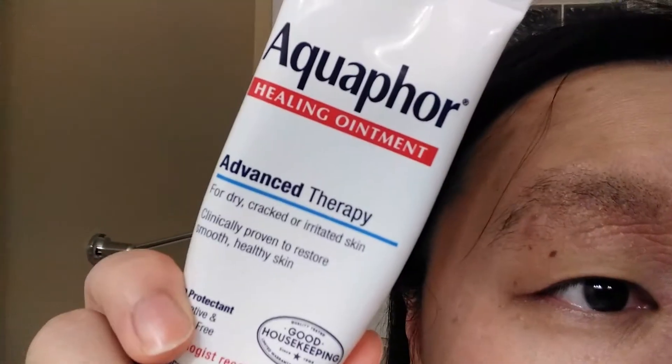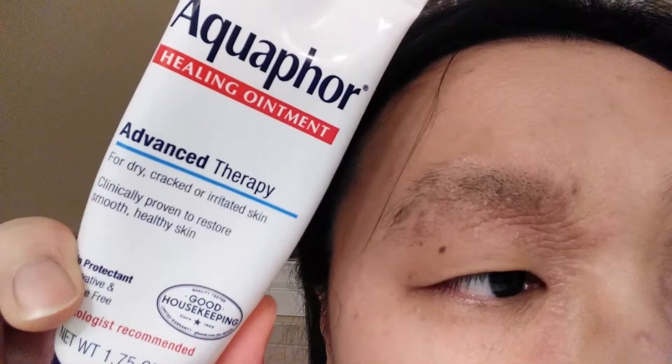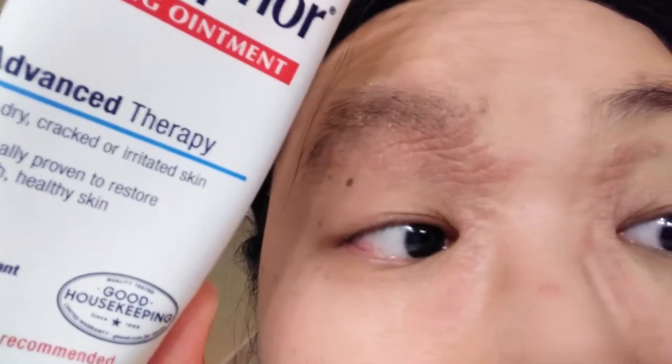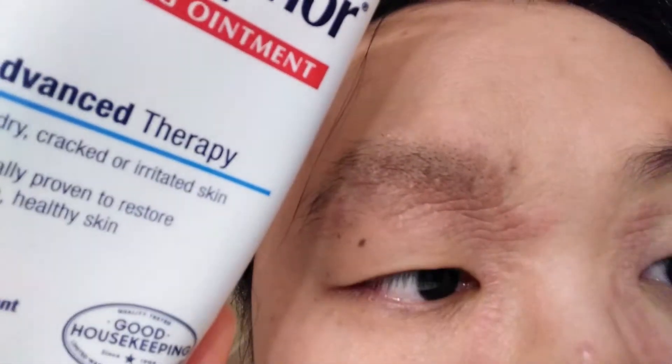Hello everyone, today I'm gonna talk about which ointment is good for my eczema on my eyebrow. So many doctors recommend this Aquaphor ointment for eczema, other than medications. I'm gonna test if this is actually not bothering the eczema area, or if it really is good — like it says, for dry, cracking, or irritated skin like eczema.